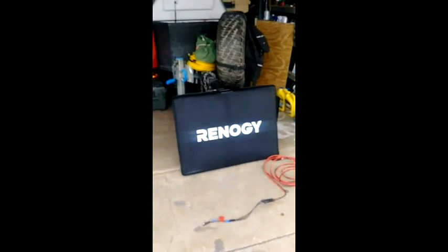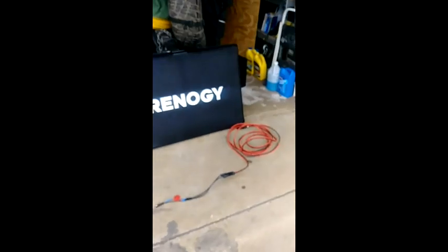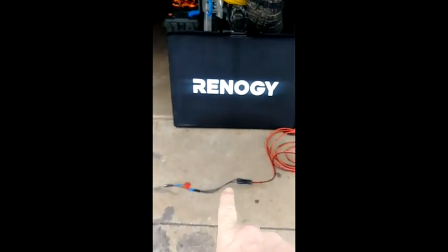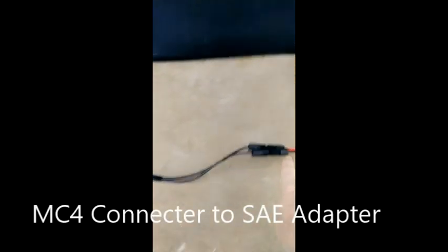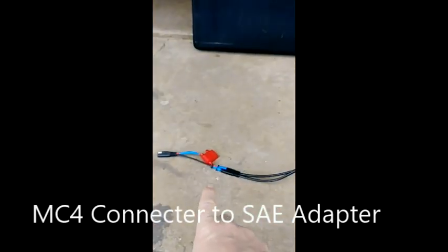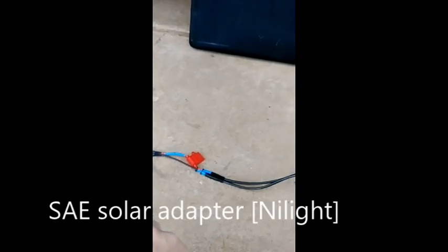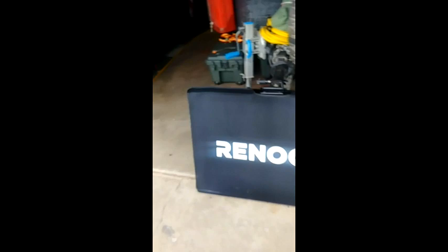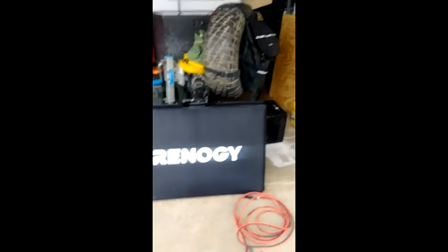Morning. Got my Renogy solar panel, Renogy 20-foot extension, and an adapter — I don't remember the name — that goes from there to the ASE adapters I've gotten from Nylite, so I can plug into my trailer right here. We'll see what we can come up with and get this all set up.